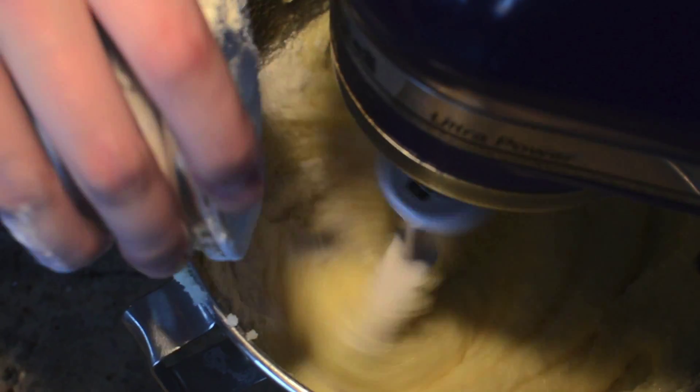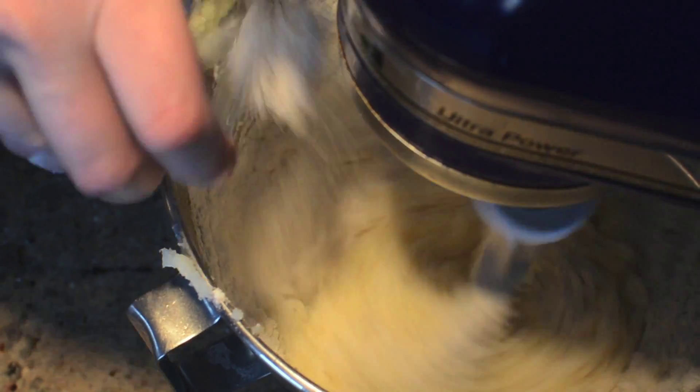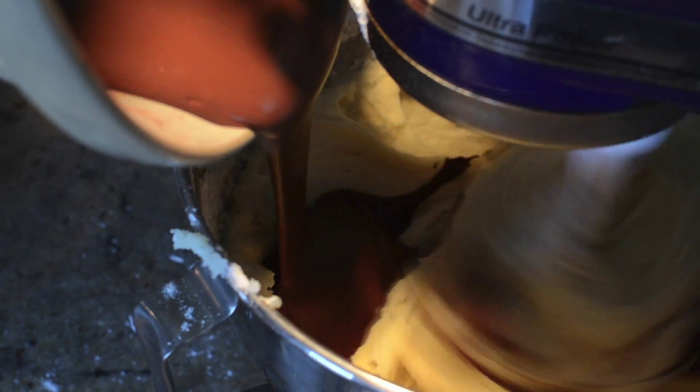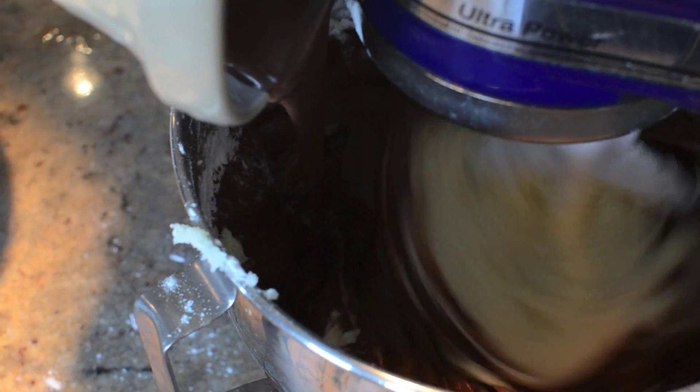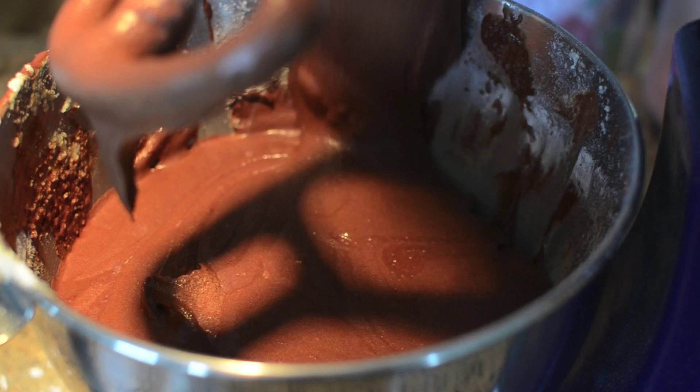With the mixer on low speed, add the flour mixture in 2 parts, alternating with the cocoa mixture, beginning and ending with the flour. Beat until combined, and don't forget to scrape down those sides!